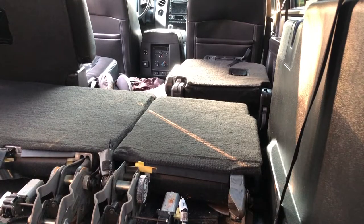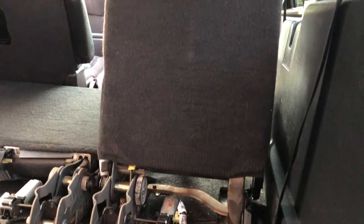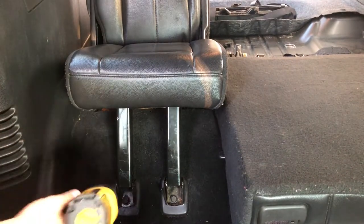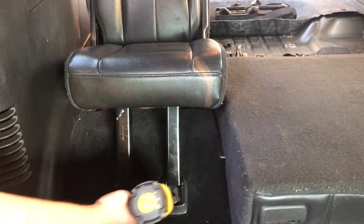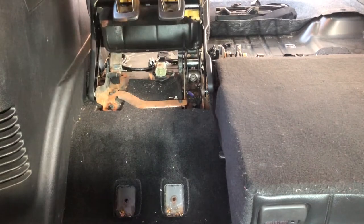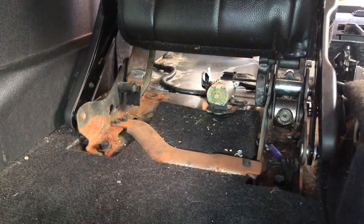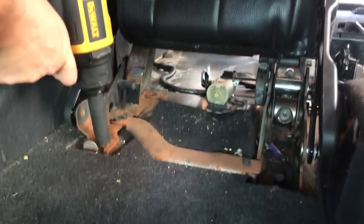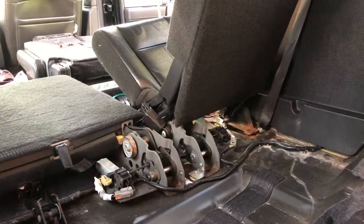At this point I'm going to flip the seat up to make sure we have room to get to the front two bolts. From the middle of the cabin we're going to remove these two bolts here as well. When those two bolts are removed, the seat pops up and exposes the remaining two bolts. The seat is free.